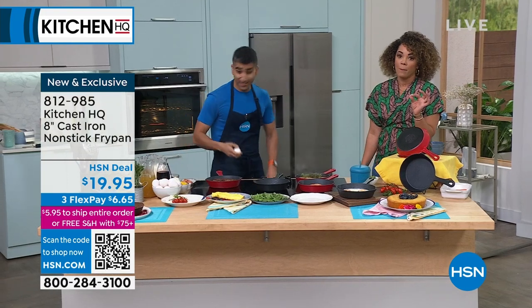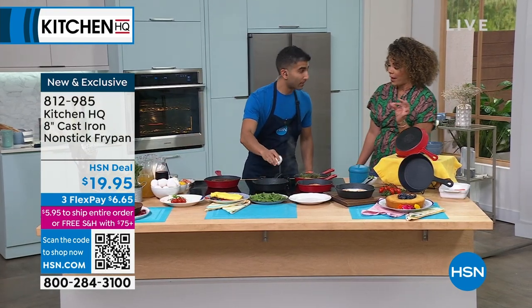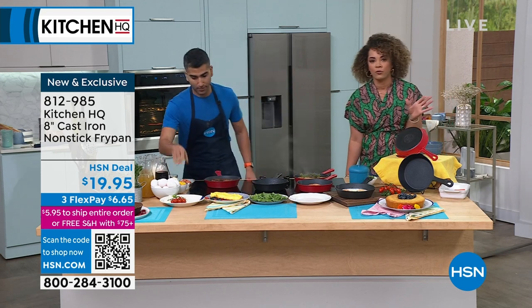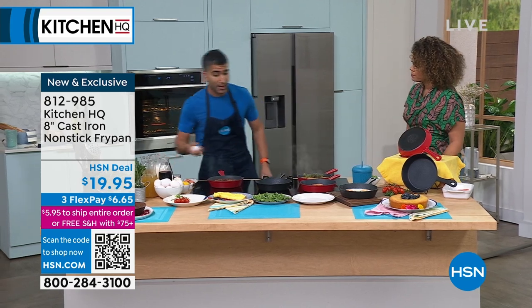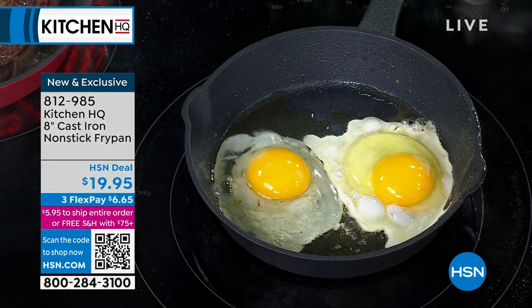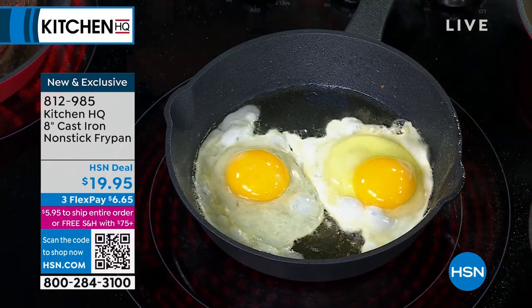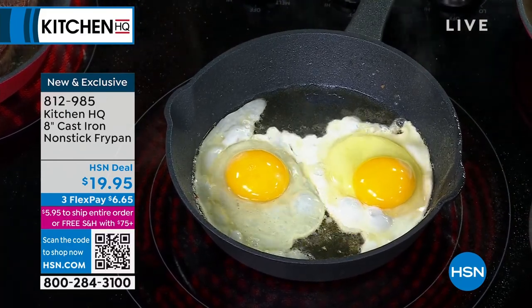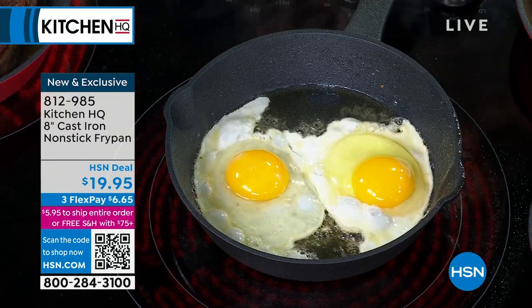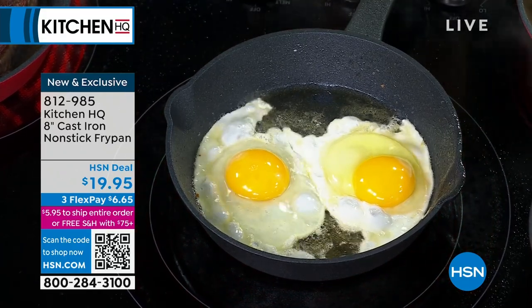It's also dishwasher safe. If I tried to put a traditional cast iron pan in the dishwasher, forget about it - it's ruined. Not with this one. A traditional cast iron is quite finicky. You've got to season it. You can't wash it. You've got to baby it a little bit. You would never put a cast iron in a dishwasher. So at Kitchen HQ, we've got that non-stick coating, so you don't worry about things sticking or cleanup. You end up using it more and more.